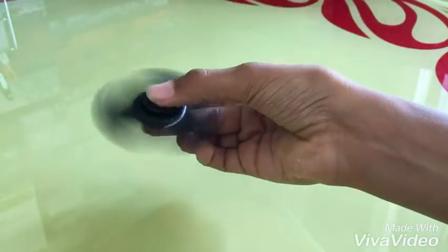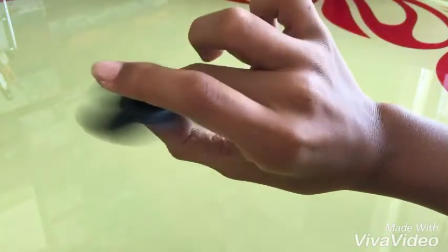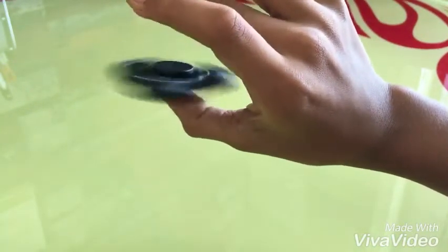Sprint for the spinner. Try to balance it. Switch it. Control it on the thumb. Don't move.